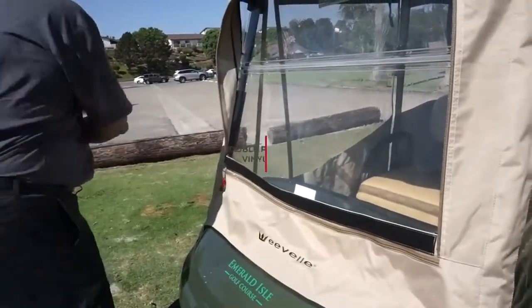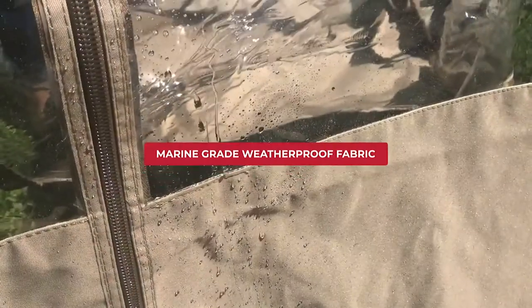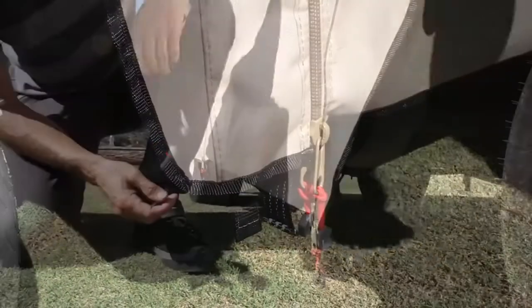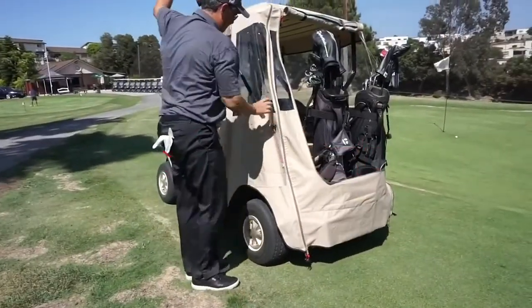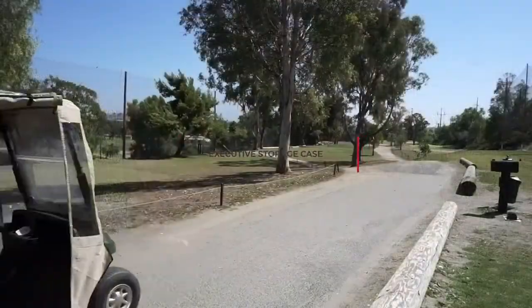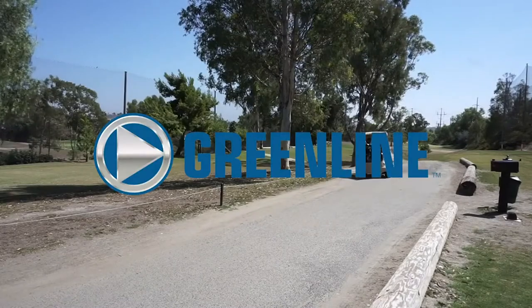Greenline Enclosures feature double-polished clear vinyl windows, marine-grade weatherproof fabric, heavy-duty nylon zippers with double-sided pulls, durable rubber-coated J-hooks, removable windshield, quick caddy storage system, easy store valuables pocket, and executive storage case. The enclosure can be used year-round and is great for keeping out wind, rain, dust, and more.